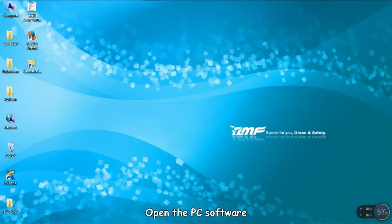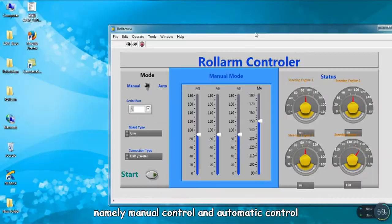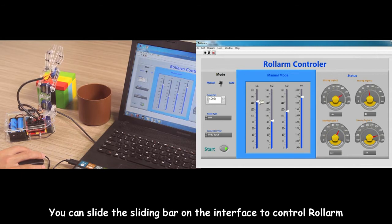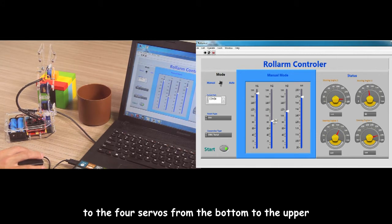Open the PC software, which includes two parts: Manual Control and Automatic Control. There are three icons at the top left. Click the middle one to run the server. Select your server port and click Start. You can slide the sliding bar on the interface to control the robotic arm. Modes 1, 2, 3, and 4 correspond to the four servers from the bottom to the upper.